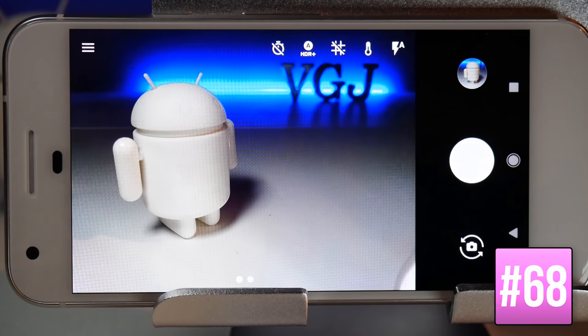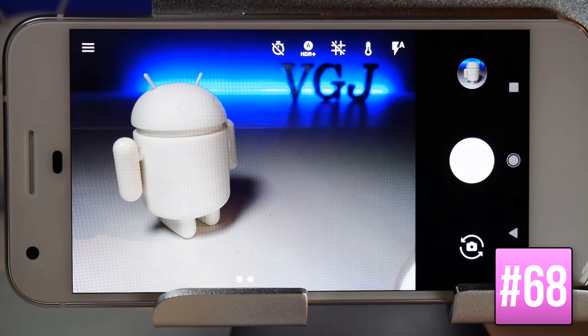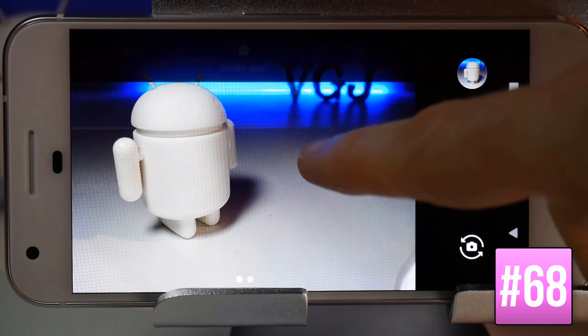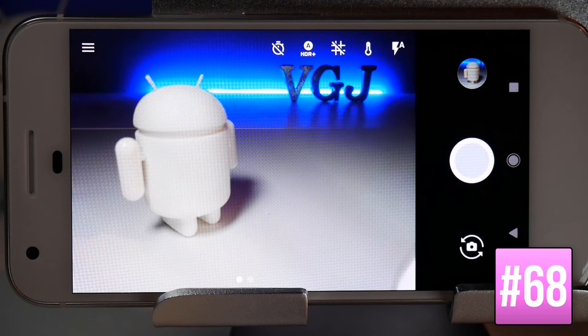High Dynamic Range (HDR) mode balances the shadows and highlights of a photo by combining three different exposures into a single shot, giving your photos more punch. Tap the HDR logo at the top to toggle it. It's on by default and while it can slow processing on other phones, the Google Pixel camera is so good that it's recommended to leave HDR on whenever you're taking pictures.